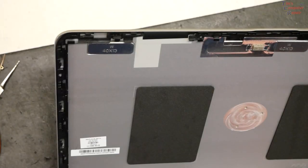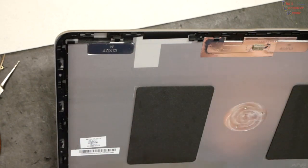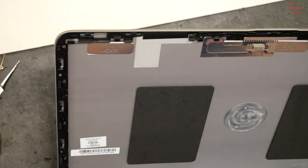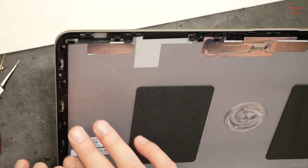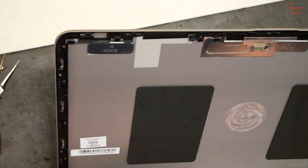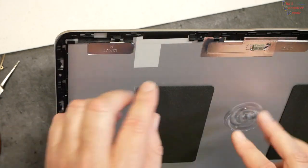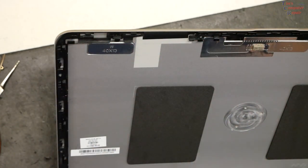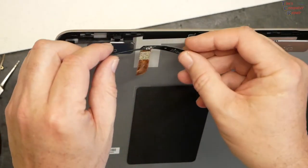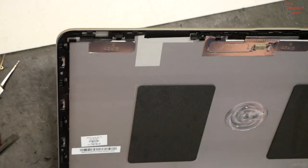When removing cables you start at the top and work down, so you'd think when reinstalling you'd start at the bottom — but that's not the case. If you start at the bottom and you have too much or too little slack, you have no way of compensating. So you want to start at the top when putting these cables back. I think it's best to start up top with the antenna cable on this side first.